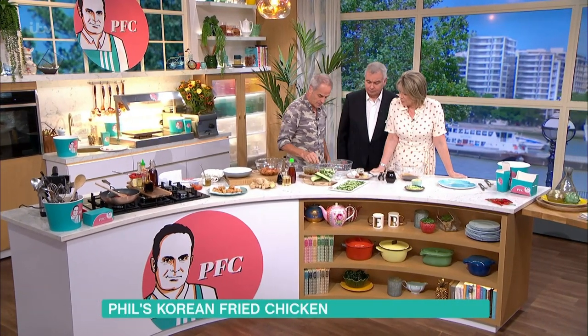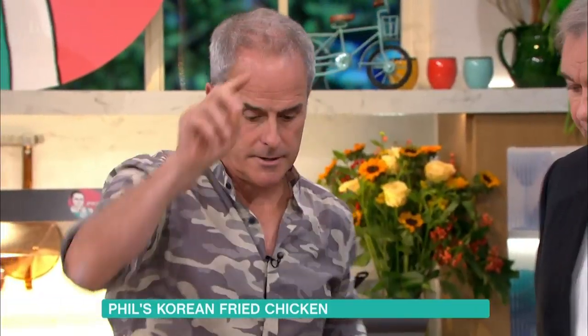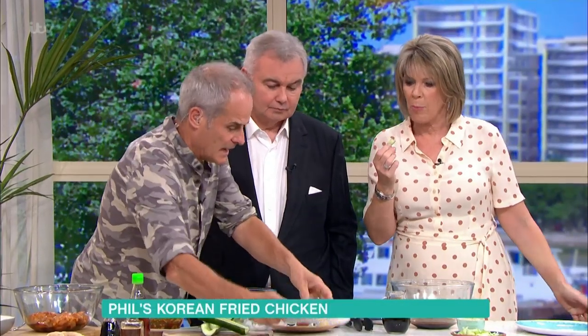They'll probably be cooked right through anyway. Let's talk about a cucumber relish to go with it. Here I've got a cucumber that I've just taken the seeds out of. So that sauce — is that what you marinated the chicken in? No, that sauce is what we're going to coat the chicken in at the end. So we're going to serve a relish here. Take the seeds out of the cucumber, salt them and leave them for about 20 minutes, then squeeze them out. There's still a bit of salt in there, but it hasn't lost its bit of crunch either.